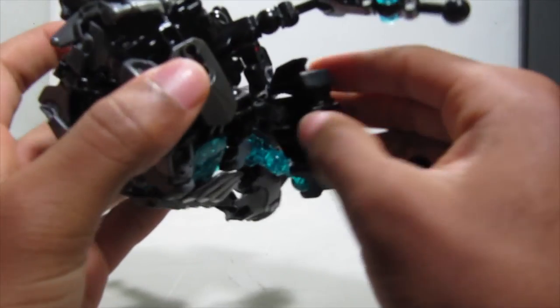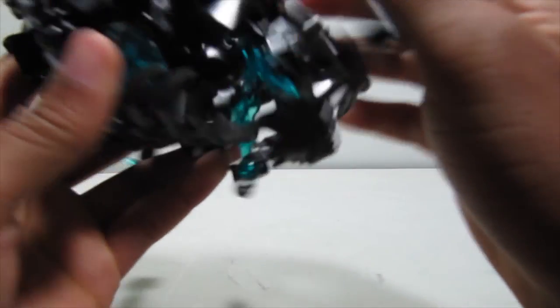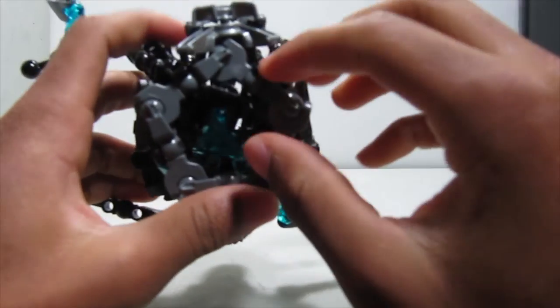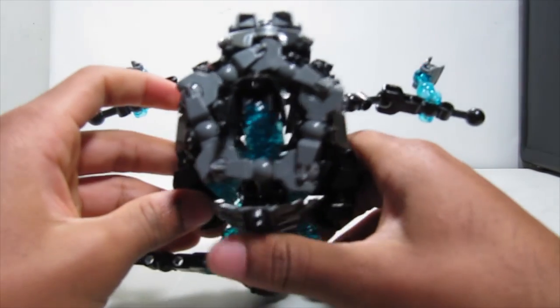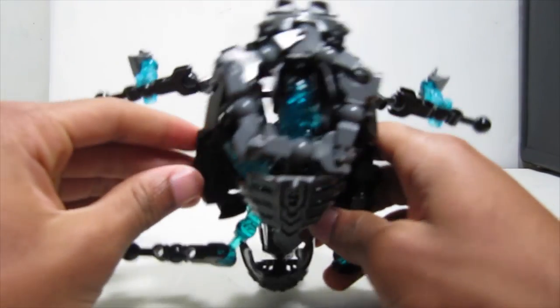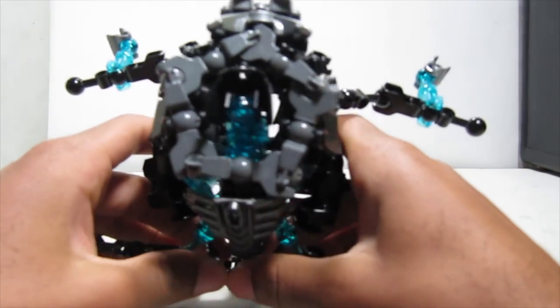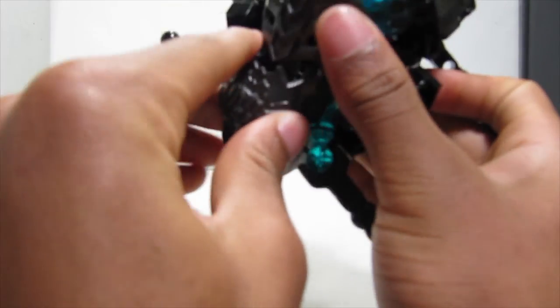There we have it — there is Cortex all built up! Sorry this one was longer than it should have been, because this is an unorthodox MOC — this one's very different. So yeah, there's Cortex. I hope you guys enjoyed despite all the elongated parts. Please do like if you enjoyed, and hopefully you subscribe to see more MOC content.